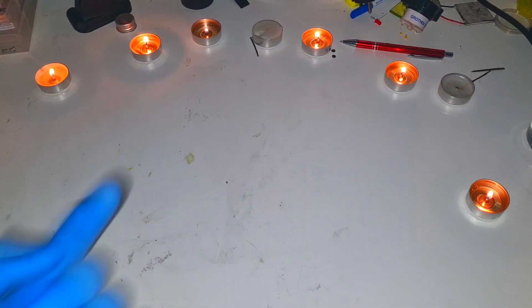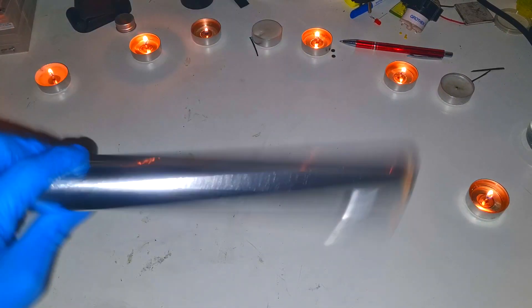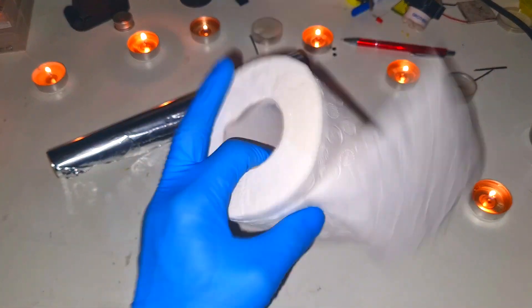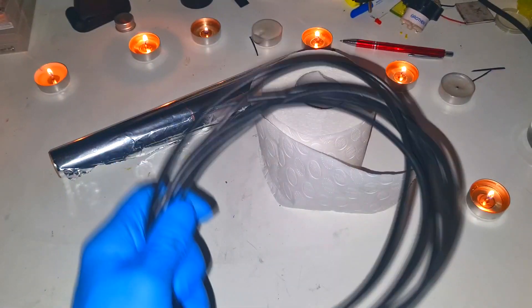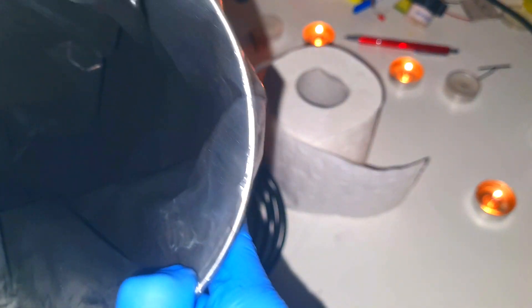I'm recording this video with my flashlight on my phone. What I will make is a really simple emergency battery, and to make it I will use materials you can find in almost any home. I will use aluminium foil for the negative electrode, toilet paper for the separator, some cable for the positive current collector, and the positive active material will be made from a carbon source. Here I have some activated carbon powder.